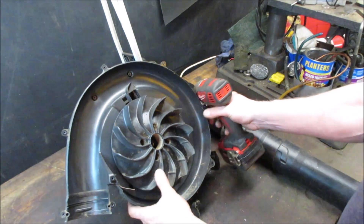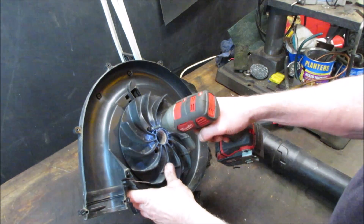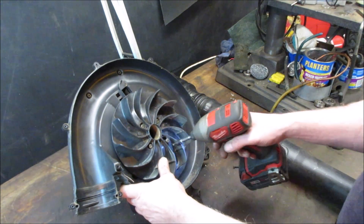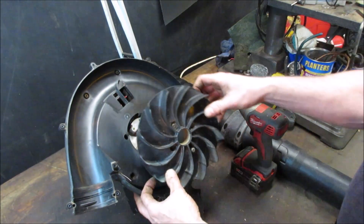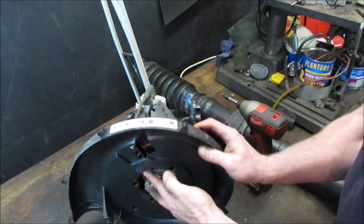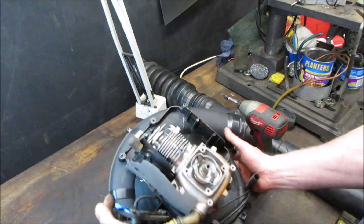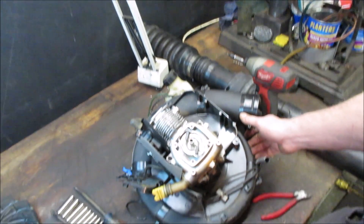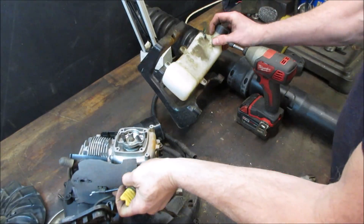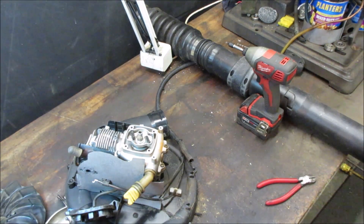We still have to get this housing off of that. There's going to be nothing left by the time we're done with this. Can we get rid of this gas tank and carb? I think we just did. Let's make a little elbow room here.